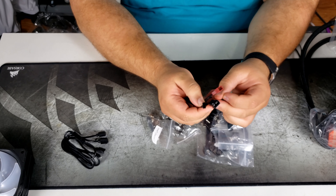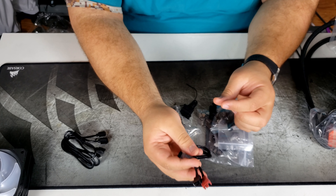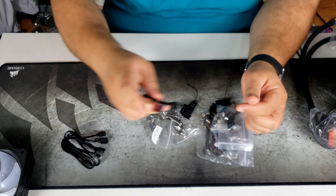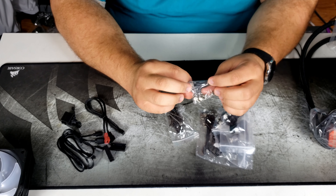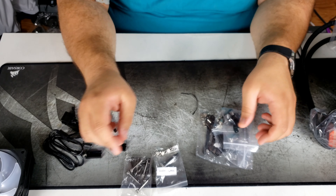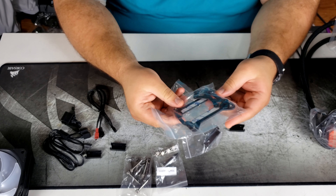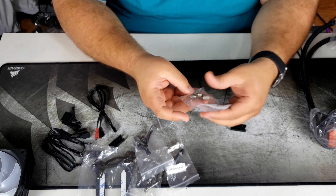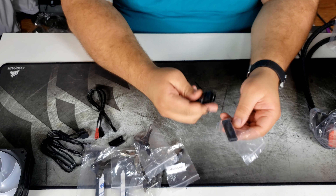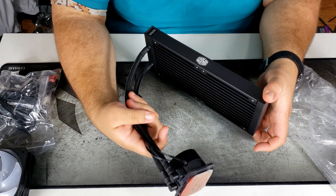We have here what looks like an RGB combiner — it takes the three RGB connectors (two from the fans and one from the CPU pump) and combines them into one header on your motherboard for cleaner cable management. We also have a fan combiner that combines the two four-pin fans into a single connector that plugs directly into your CPU fan header. And here is their thermal compound, the Master Gel Pro, along with some risers for LGA 2011.